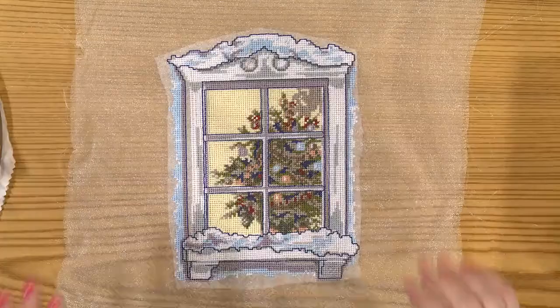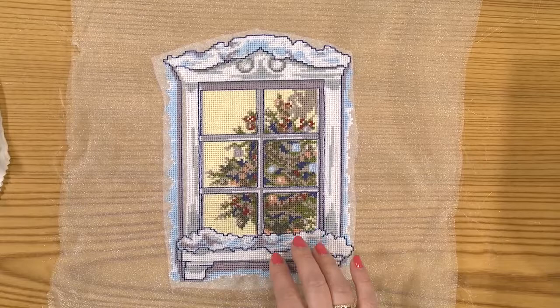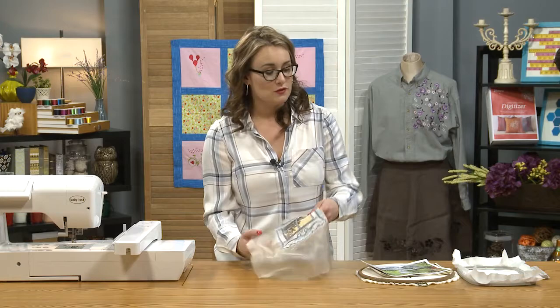It's really neat that we can also create cross stitch looked embroidery designs right on our embroidery machine without taking the time to do it by hand and counting all those stitches. Here I have one example of a very traditional looking cross stitched piece — exactly the kind of thing you might see somebody doing by hand. My friend Caitlin made this using cotton thread, so it has the feel and look of a hand stitched piece, but it was actually done right on the embroidery machine.